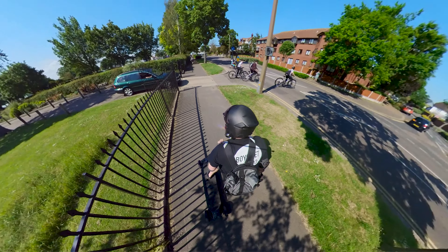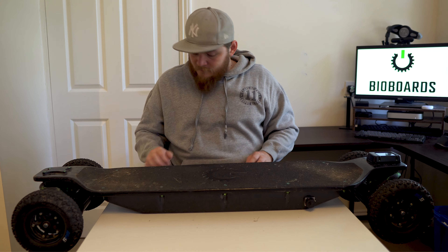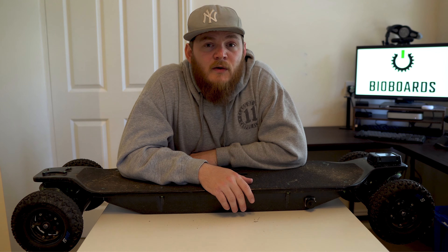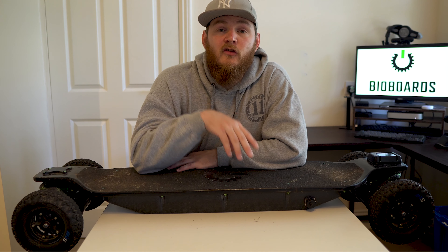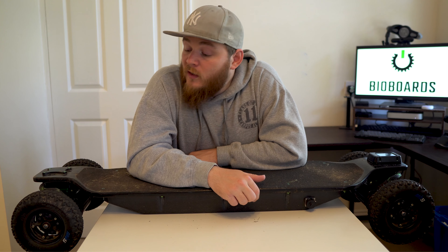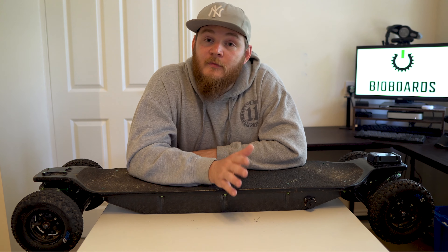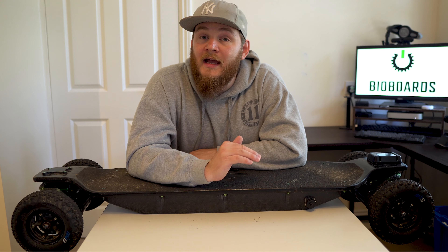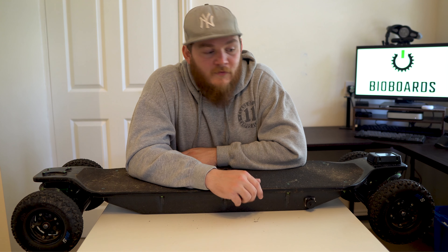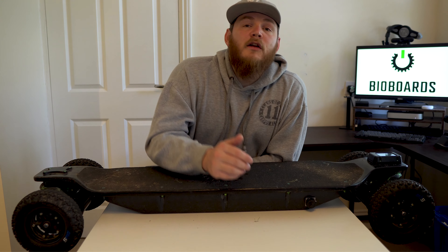One thing I failed to mention is that this board is adaptable — you can have it in a street version or an AT version. So if you're not happy with the range, you could always switch it to a street setup, which I'd be terrified to see the performance of. It is possible to change it from an off-road setup to a street setup. So if you're looking for more range, more torque, and higher speeds, there are things you can do to modify the system.